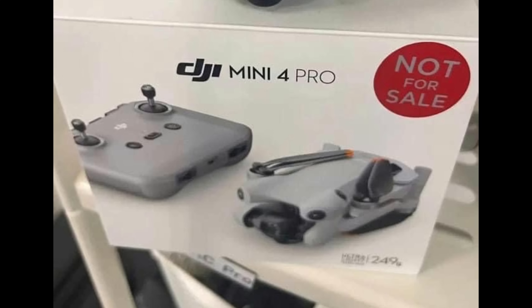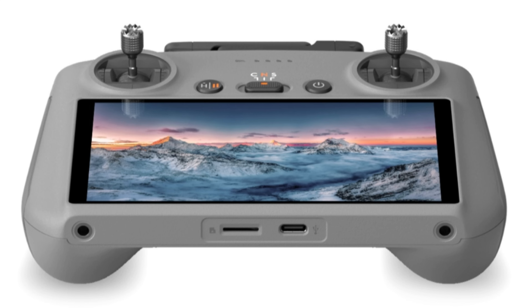Looking at the photo, it does show the controller — this could be a Photoshop, or it could be the new DJI RC N2 that launched with the DJI Air 3. If I were leaking the product, I would certainly leak the box with the DJI RC2 controller with the screen, the additional antennas, which as we know means faster processing and promises Ocusync 4 technology.